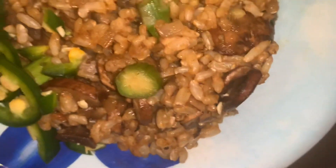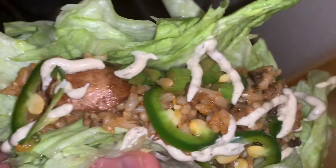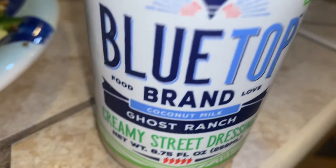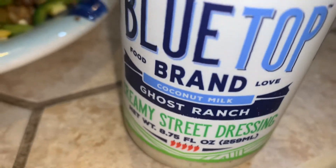This is actually the inside of the stuffed bell pepper — leftovers that I had. I'm going to do lettuce wraps. So good with jalapeños, because you know I love the spicy. I'm going to top it with this amazing vegan hot sauce — it's a creamy hot sauce. Here's the finished product: vegan lettuce wraps with the stuffed bell pepper filling. This is the sauce that I use — Blue Top Over the Top Ghost Ranch creamy street dressing, made out of coconut milk.